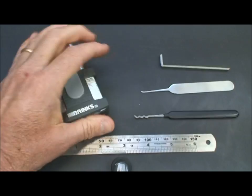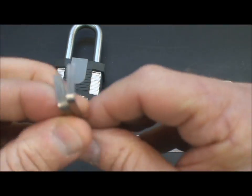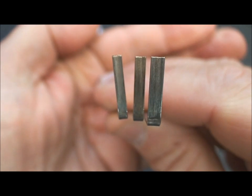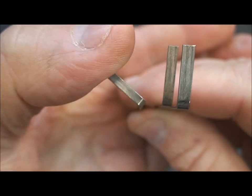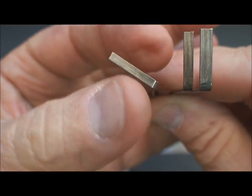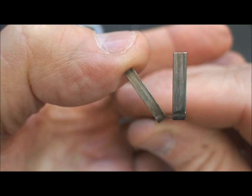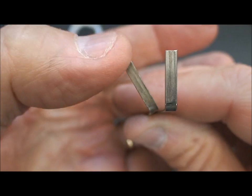Well, let's get into the selection of tension wrenches. When we buy tension wrenches, typically they come in sets of three. The one on the left here is the thin one, and quite honestly it's not good for much of anything except the smallest of keyways, so it's not something we routinely will pick up. The next one is the medium thickness. By default, that's probably the most commonly used thickness in all of the locks if we're going to use bottom of the keyway tension.